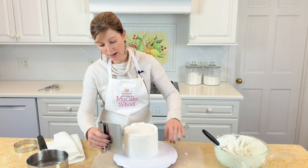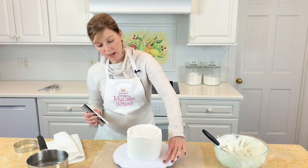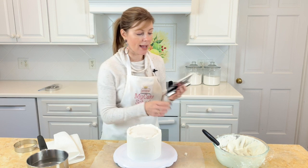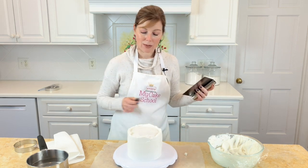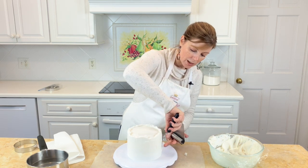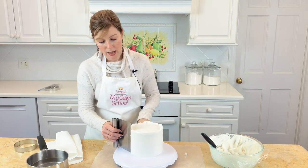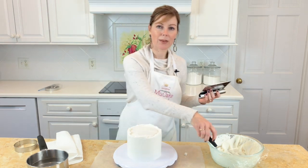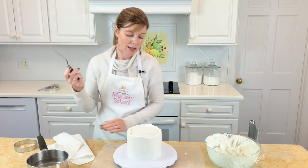We'll just swirl it around a time or two. This step often will also show you where you need to build the frosting out just a little bit more — if you see that the bench scraper didn't quite make contact with the cake all the way down, then you'll know that in those places you need to build out the frosting a little bit more. But I think we're in good shape. You can also see where I've built up the frosting around the top edge of the cake.